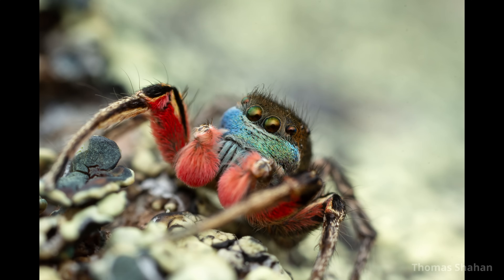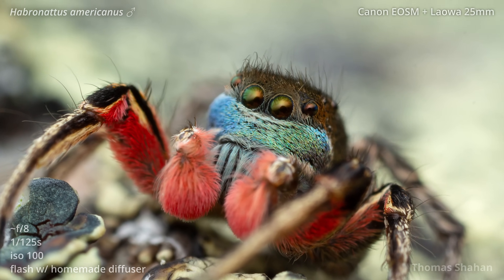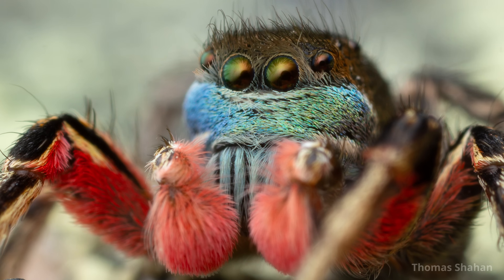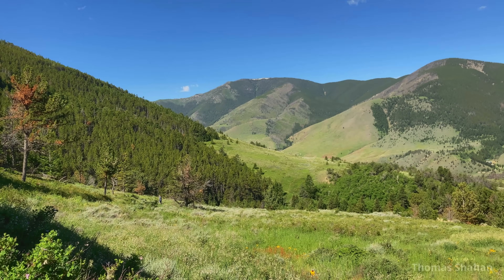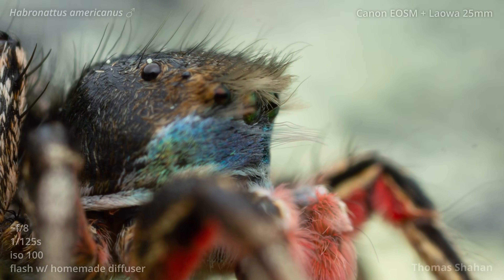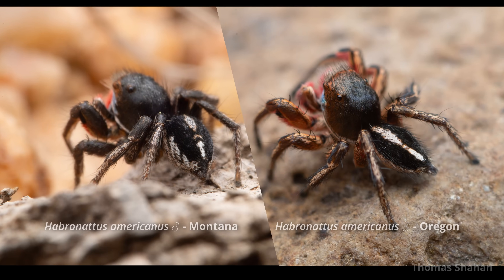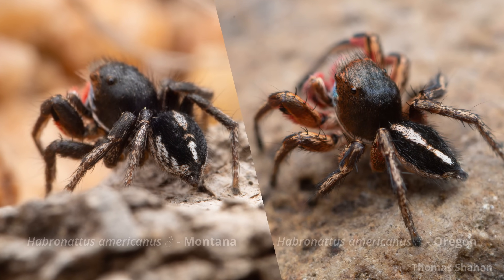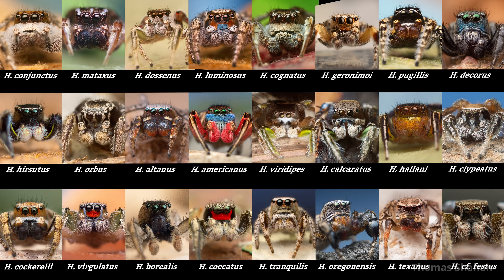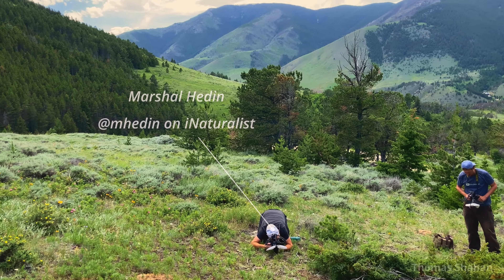Before long, I was able to get a portrait I was hoping for. There are subtle differences between this Montana male and an individual from the Wallowas in Oregon. Some populations can look wildly different, and I've only shot a few of the Habronatton out there. If you're interested in the diversity of Habronatton, or if you'd like to see a bunch of beautiful photos, check out Marshall Hedin's amazing observations on iNaturalist.